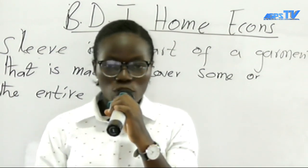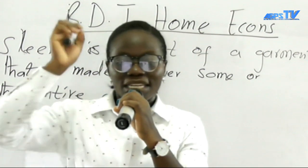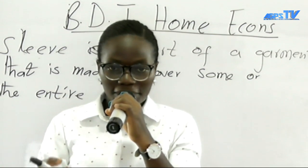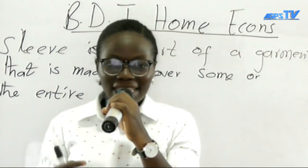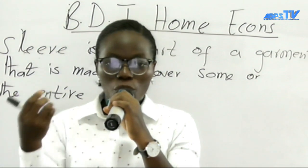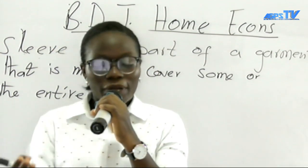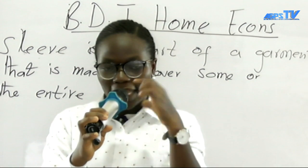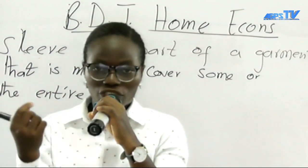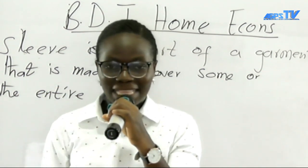We also insert sleeves to add beauty to your garment. As you can see, it is enhancing the beauty of my dress. Another reason why we insert sleeves is that they also make the dress more formal. Most company workers use long sleeves as their official dress. Others use short sleeves for casual wear. These are some of the functions of sleeves — we wear them to enhance appearance and add more beauty to the garment.